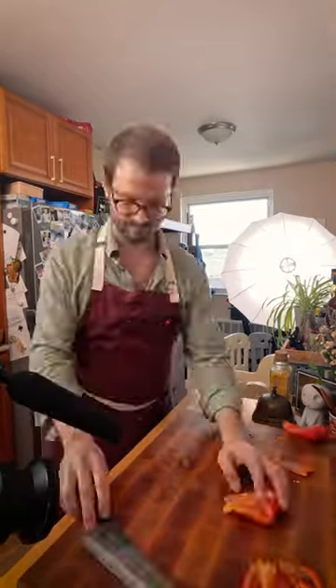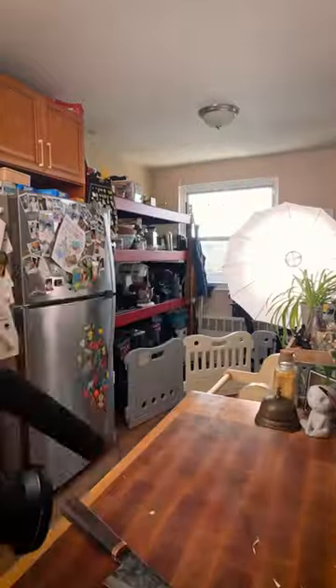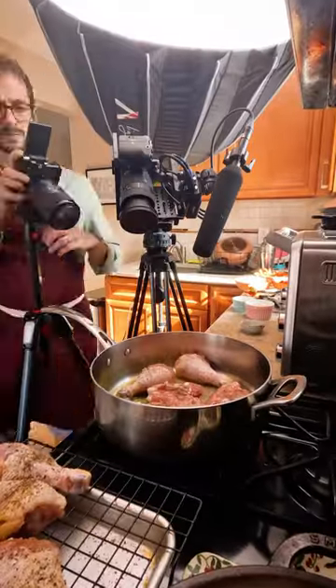Hello everyone and welcome to another Joey Cooks Foods time lapse. This is Chicken Cacciatore with Serious Eats, and I wanted to talk a little bit about the camera angles and the second camera I'm using.